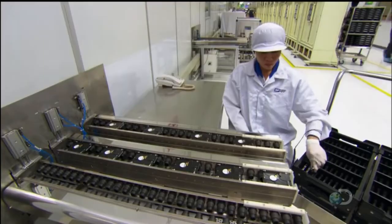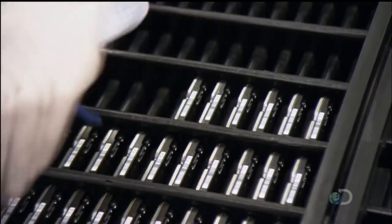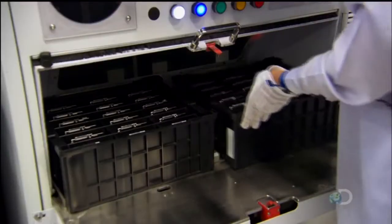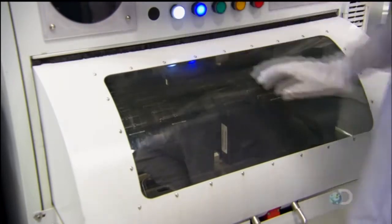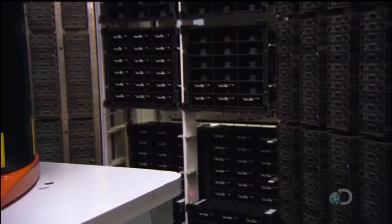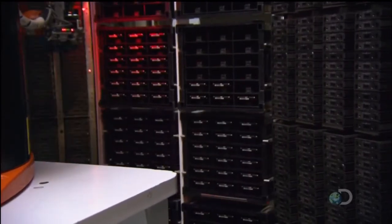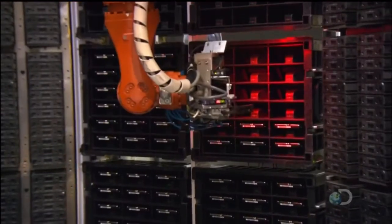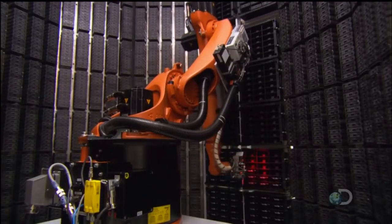A worker collects the hard drive assemblies and slots them into a tote box. Once a circuit board has been added, they transfer the hard drives to a test chamber. Behind the closed door of the chamber, a robot plucks a hard drive from the tote box and plugs it into a test cell to confirm that it's functional.